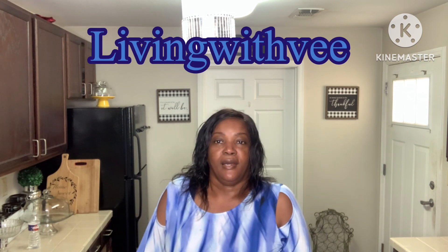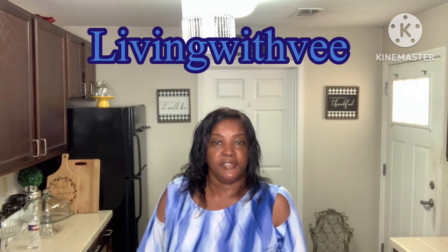Hello inspirators, welcome back to Living with V! I have a good one for you this time — it is a German chocolate cake, and y'all know it's a lot of people's favorite. Yes, it's one of my favorites too, it's on my list. What about y'all, is it on your list? It's definitely on mine.